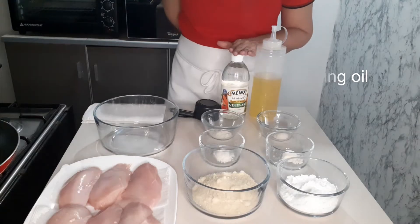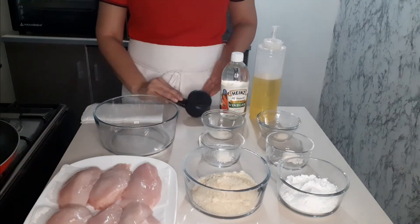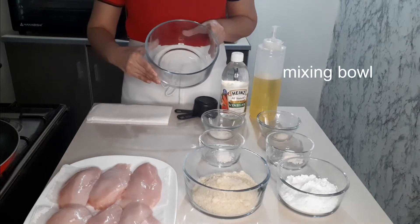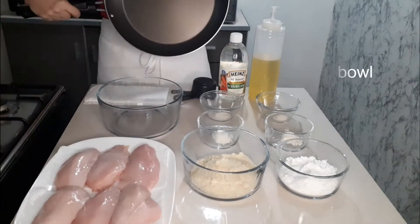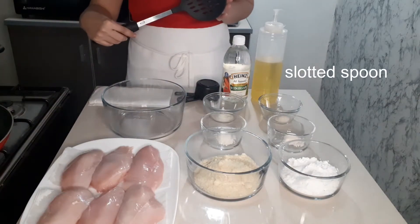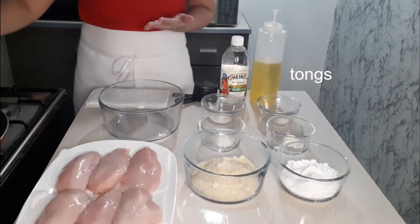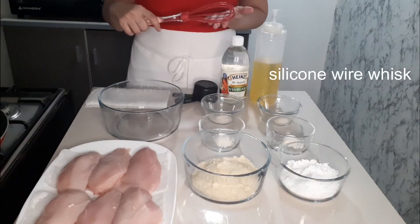We also need cooking oil, Heinz distilled white vinegar, measuring cup and spoon, kitchen paper towel, mixing bowl, pan, slotted spoon, tongs, and a silicone wire whisk.